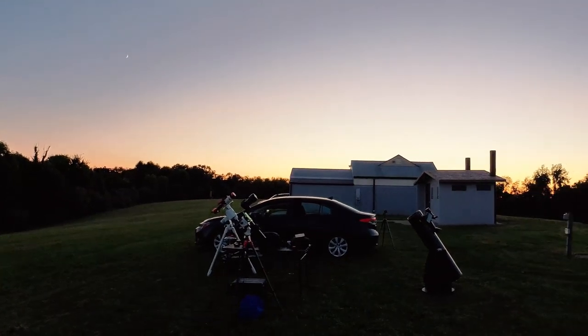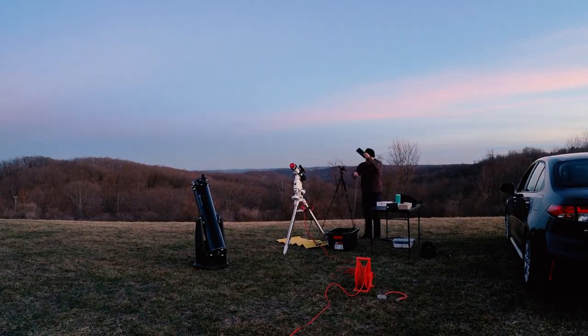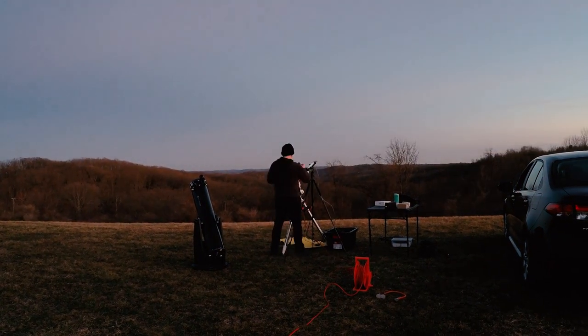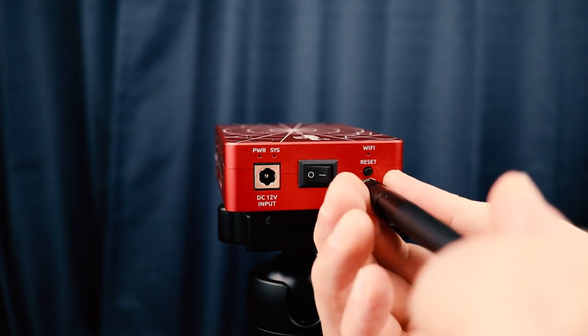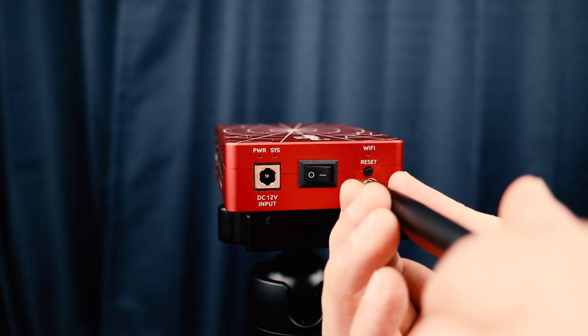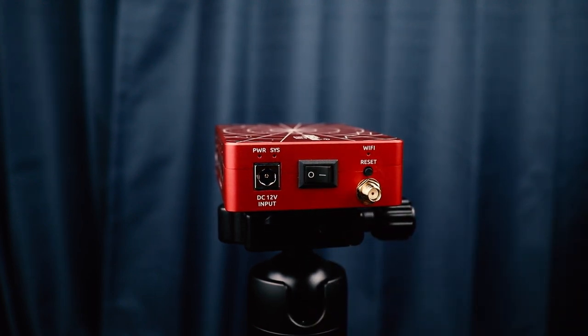Moving over to the big new feature: the WiFi. For the ASI Air Pro, the WiFi range was a huge pain point. If you look at my previous videos, you might notice my mount is set up pretty much right beside my car — close enough that I could sit inside when it was cold, but also close enough that it wouldn't disconnect. The main reason for that was a lack of an external antenna. The Pro had an internal antenna, but the case blocked the signal and weakened it. The Plus comes with an external antenna that is also removable, which creates a whole range of possibilities and also allows for simple replacement. Stay tuned for the next video where we'll run tests and compare the Plus and the Pro.